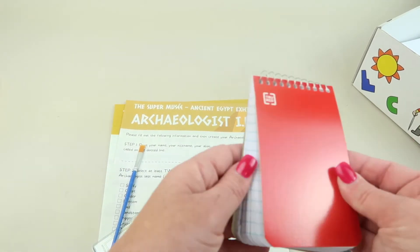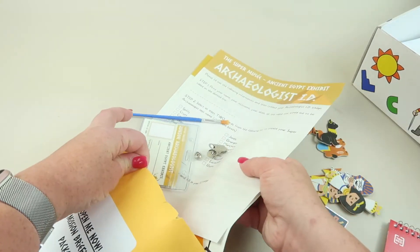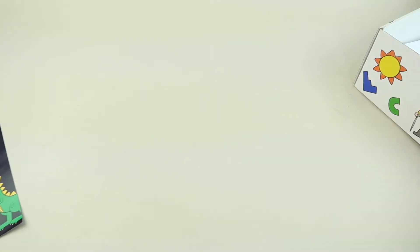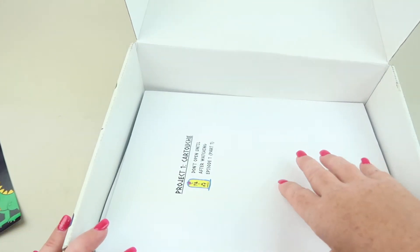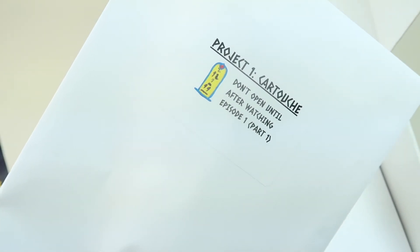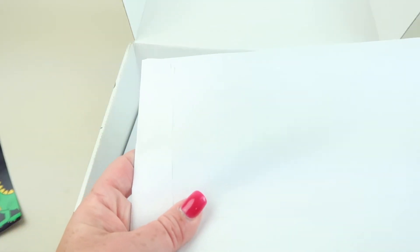Also included is a little paintbrush and a small steno notebook. Moving on to project one — Cartouche. It says 'don't open until after watching episode one, part one.' So we can't watch all the videos right now, but I'm going to go through the contents with you.